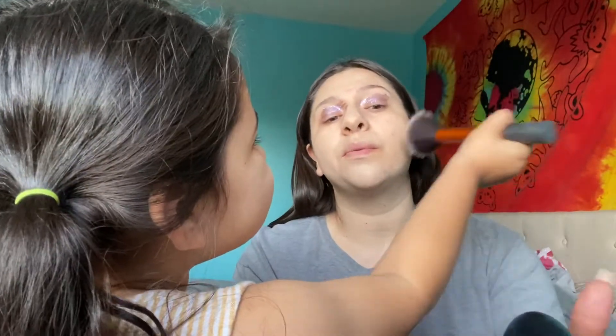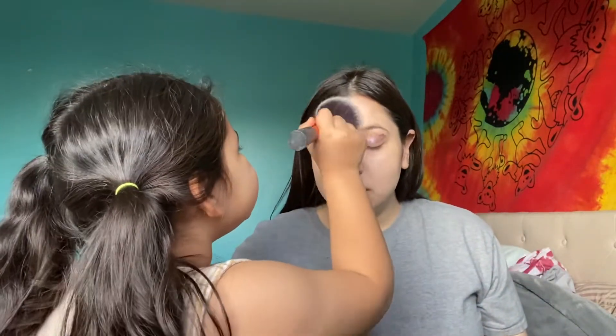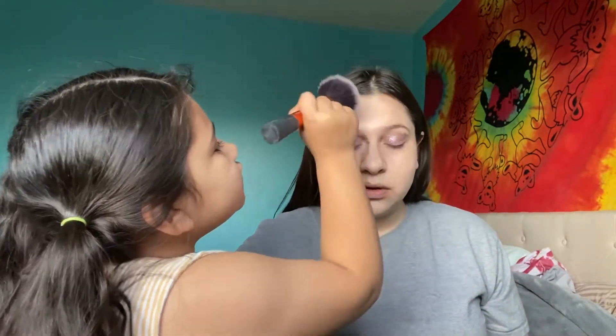The next thing we're gonna be using is face powder, and I use the MAC one. Yeah, cool. Hey, what's up with my forehead? Put something on my forehead! Your forehead — you had to fit it there. Or maybe because I was talking. Okay, now — oh, you know what, I forgot the contour!